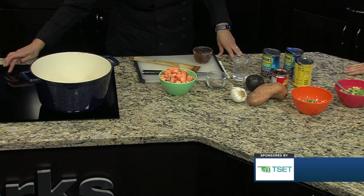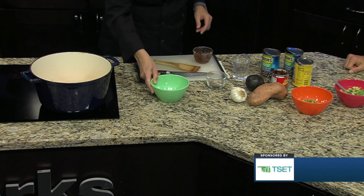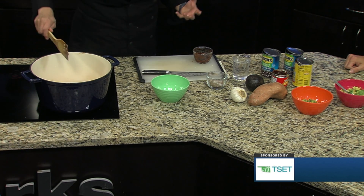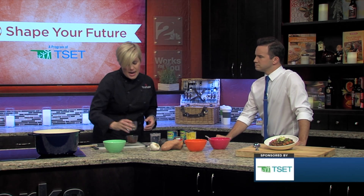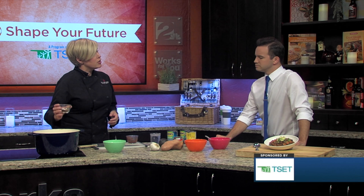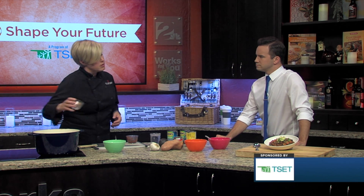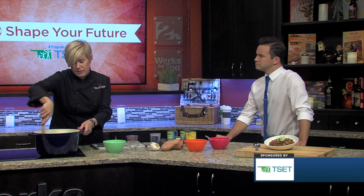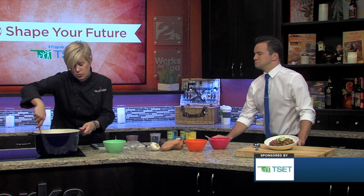The onions and garlic are already sautéing, and I'm going to turn this up just a few clicks, and we're going to go ahead and add in the sweet potato. If we had more time, we would let these caramelize and get nice and soft and get some really good color — which really good color equals really good flavor. And then we have chili powder, cumin, smoked paprika, salt and pepper. Any time you have dry herbs and spices, especially spices, it's really good to give those a little bit of a cook, either in a dry pan or in a little bit of oil. We have some canola oil in here, and that's going to really help open up those spices and make it taste really, really good.